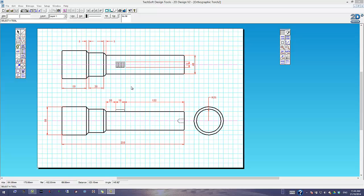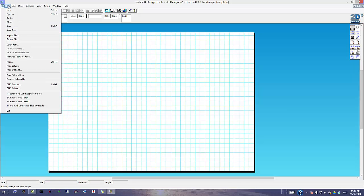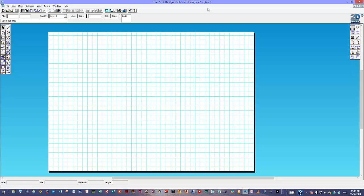I'm going to pause the video and open up a brand new page. The template I'm going to open is on the portal, on the final designs page, so you'll be able to download it and open the same one yourself. This is the template page open — I know it's my template because at the top it says Techsoft A3 Landscape Template. The first thing I'm going to do so I don't mess my template up is save it as something else — I'll call this 'test'. You'll notice the name has changed at the top, so I've got a new document open.